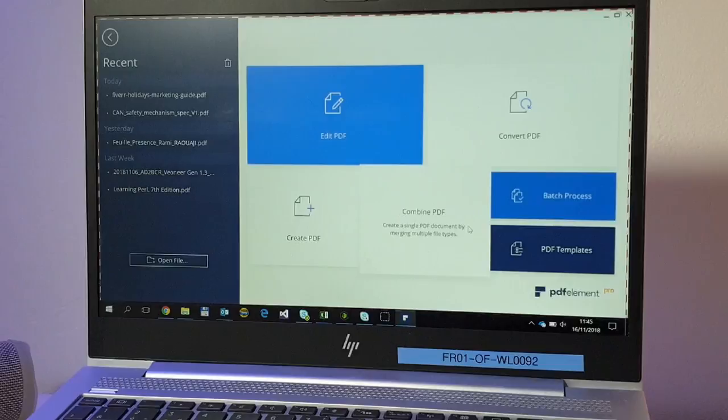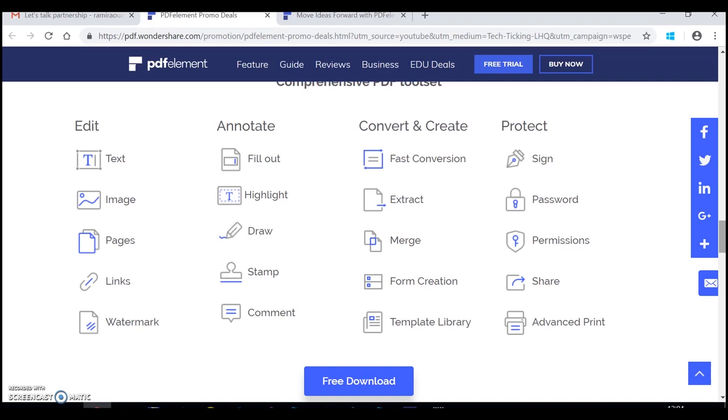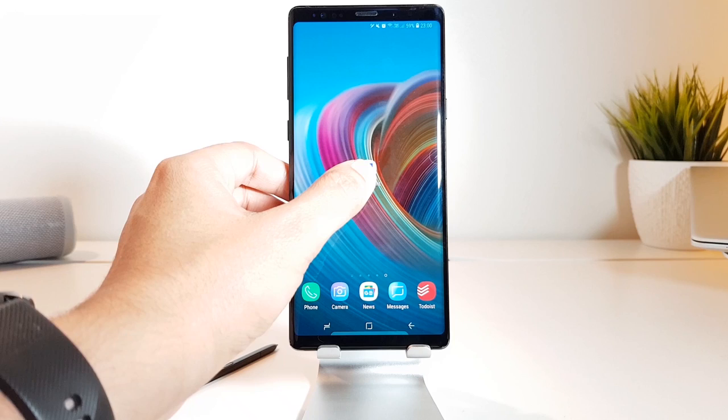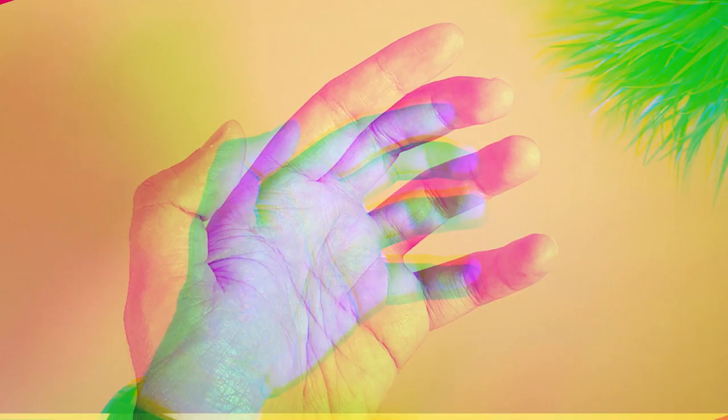This video is sponsored by PDFelement, offering the same powerful features as Adobe Acrobat but with a better user interface, more extra features, and at a fraction of the price for all platforms. More about this surprisingly great software at the end of the video, and links below for those who cannot wait to get the ongoing 40% discount.